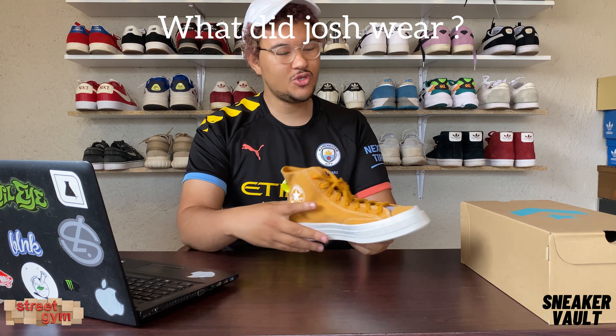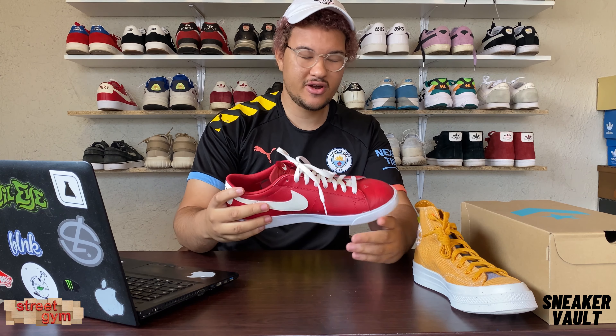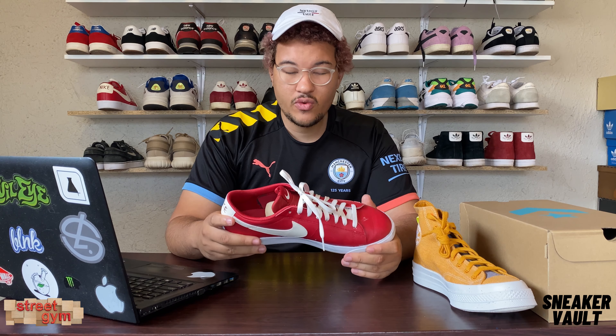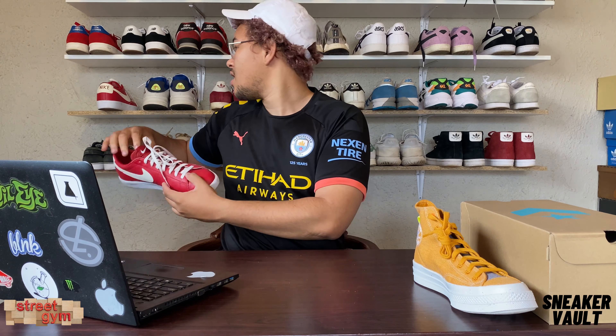Before we finish up, you know the segment — what does Josh wear? So today I decided to wear some classic Blazers. These were the shoes I was moving around with today — a classic red Blazer with the leather silhouette. I picked these up for cheap. If you want to know where, just hit me up and I'll tell you guys. It's a classic shoe and it's awesome.